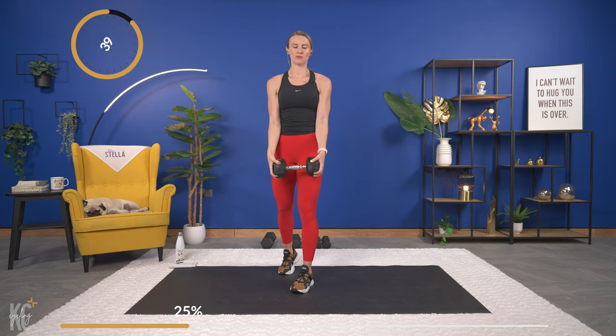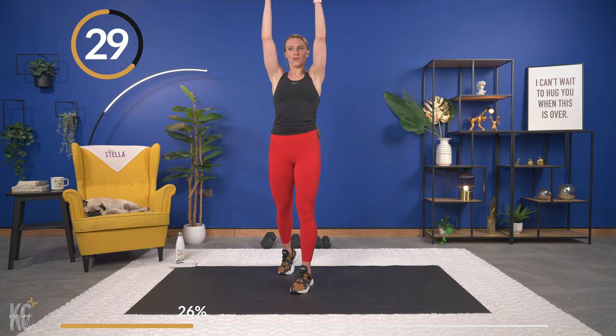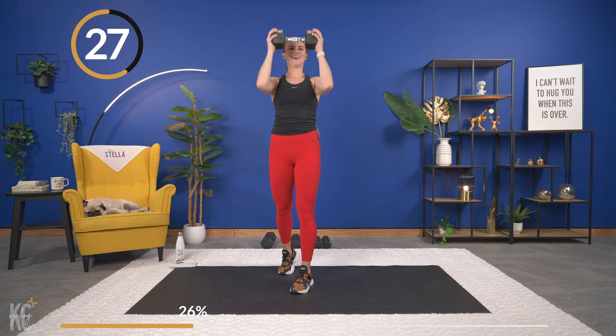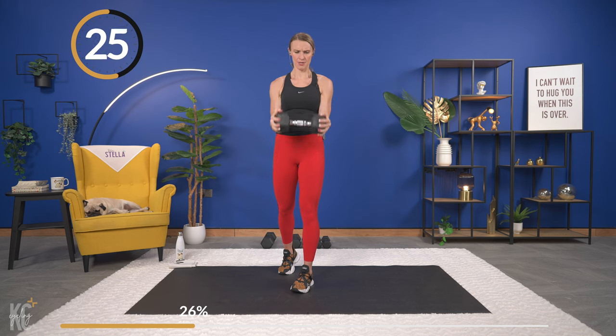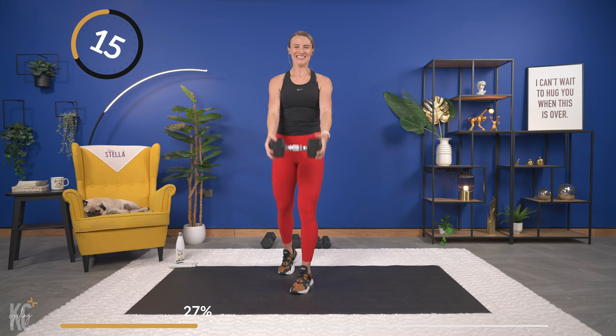We'll have three shoulder exercises per round and two ab exercises per round. All the way up and down — feeling the core a little bit on this one too, so make sure you're keeping your abs engaged. Last one, and down to the bottom — nice job.